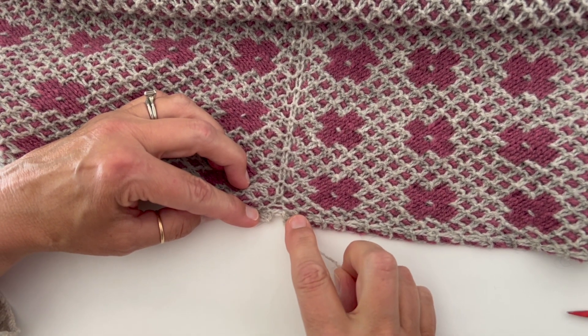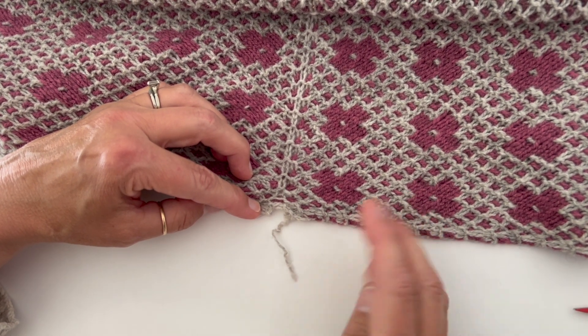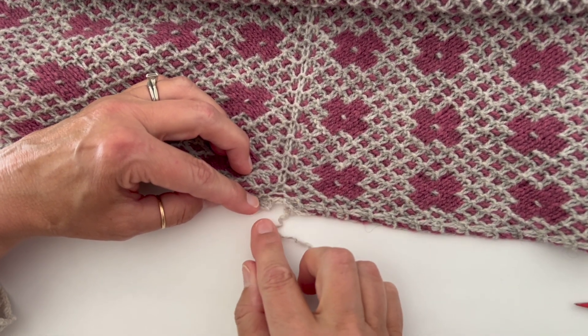Amy recommended doing a provisional cast on and then grafting closed. Whenever those things come up, I simply cast on the number of stitches.